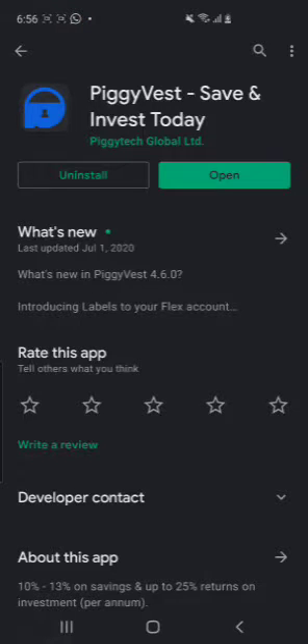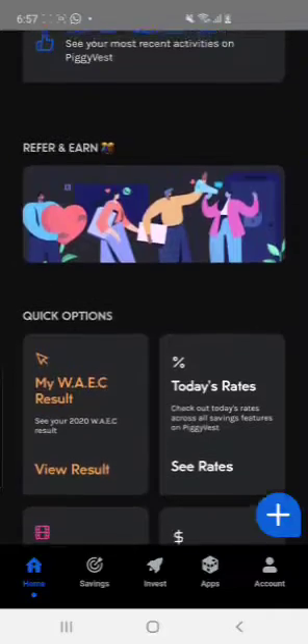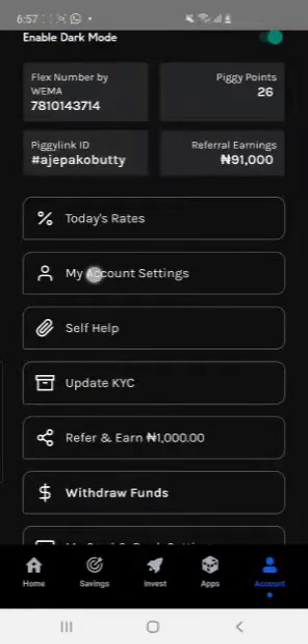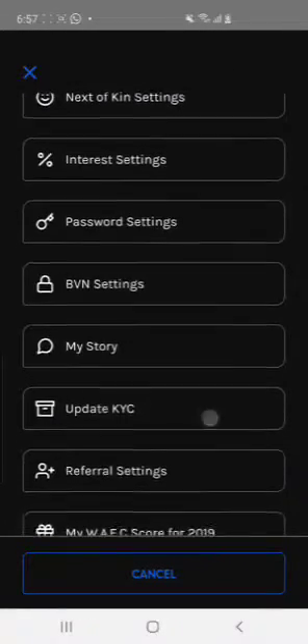After getting the link to register, first go to the Play Store and download the PiggyVest app and open it. Once you open the app, do the necessary settings — link your BVN. Don't worry, it is very safe. Link your BVN and everything, then go to your profile, My Account Settings, and update everything there.